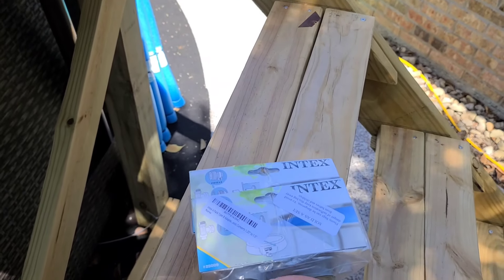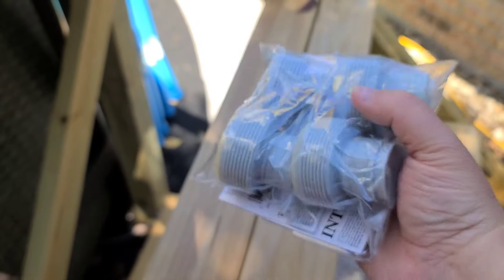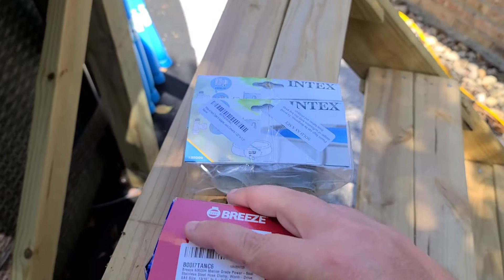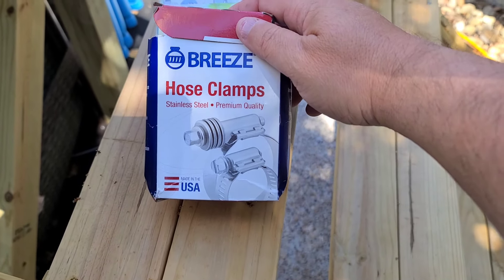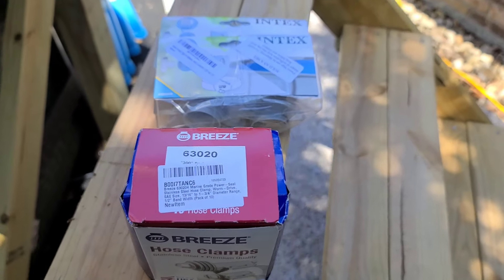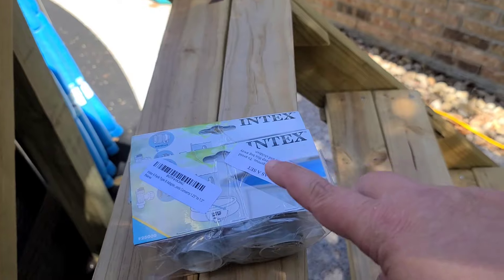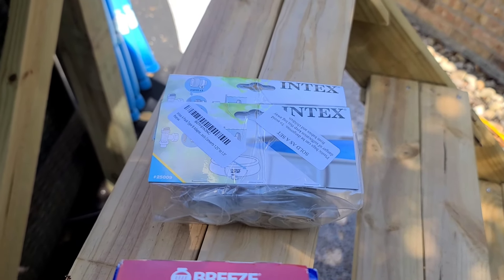Instead of using the plastic clamps that come with the adapters, I went to Amazon and purchased some stainless steel clamps. These were about ten dollars for a 10-pack — I'll be using four of them. These Type B adapters were sixteen dollars for four of them.